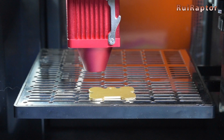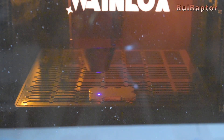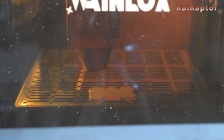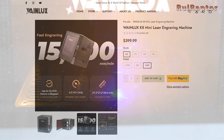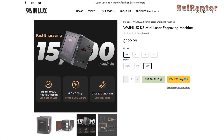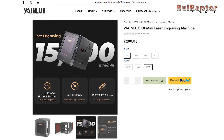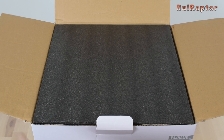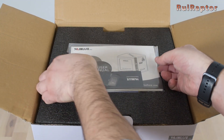Hi guys! Today we will show you a portable laser engraver for your home or office. It's the K8 from Wayne Looks. This model is available with three different laser power outputs to choose from. We will test the most powerful of the three, which is equipped with the 10 watt laser head. You want to know more? Then stay tuned!